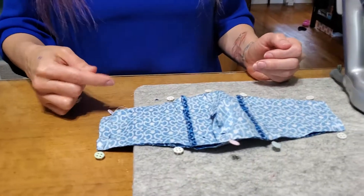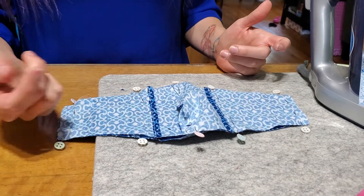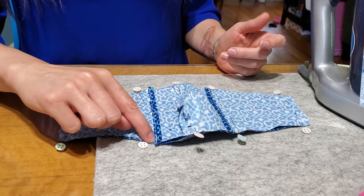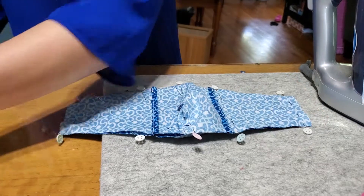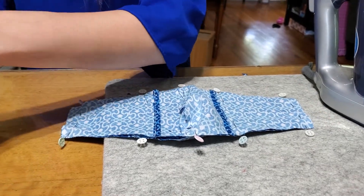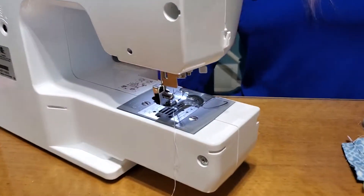You're ready to sew. Where you start is actually up to you because you're gonna sew around this whole thing at a quarter inch allowance. If you moved your needle over, make sure you moved it back to the middle for the quarter inch seam allowance.